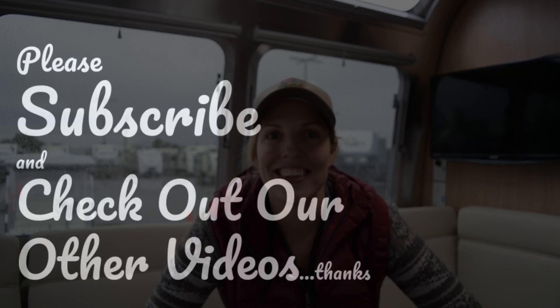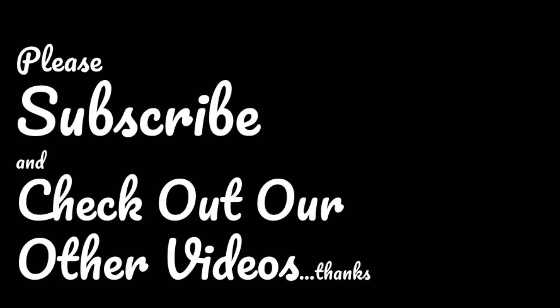Thanks for watching. Check us out on Facebook and Instagram and stay tuned for more adventures of Live the Odyssey. Have a great day!